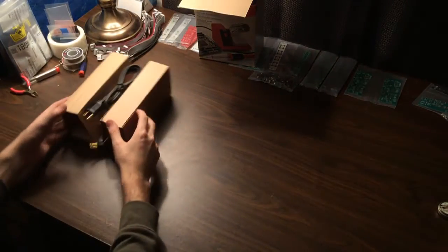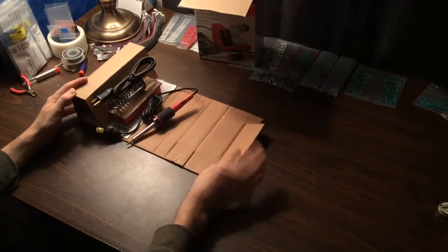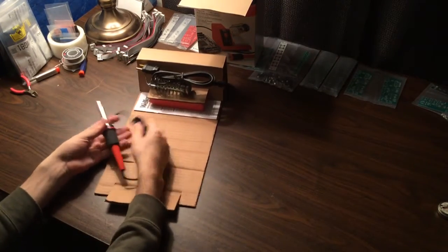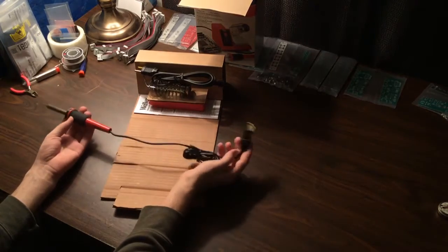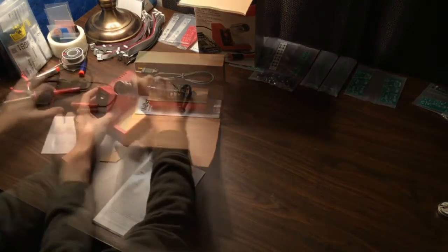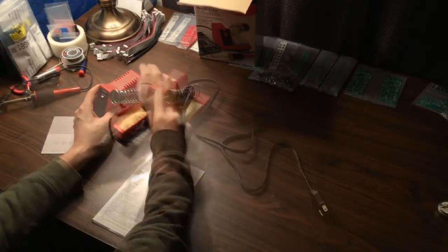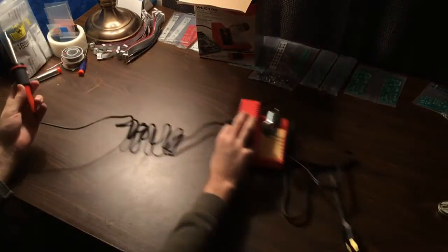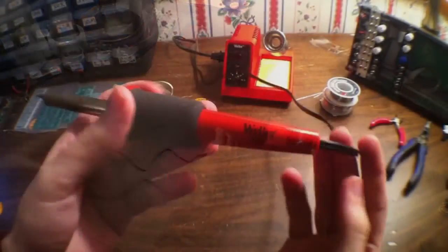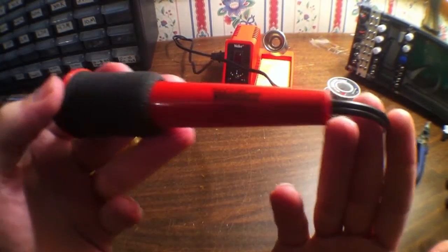I'm going to go ahead and take it out of the box here and check it out, see what all it comes with. So here's the soldering iron, and it also comes with a wire holder that connects to the base. The base has an on/off switch and also a temperature control knob. And here's the iron.